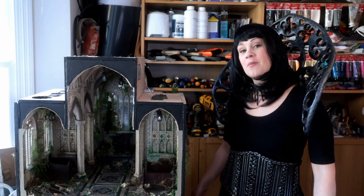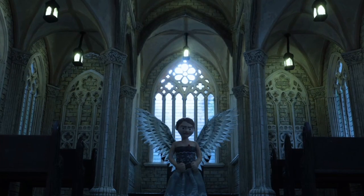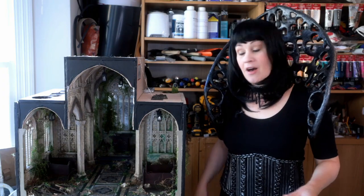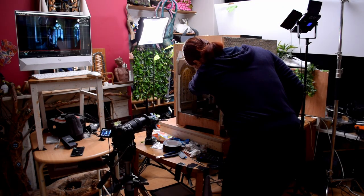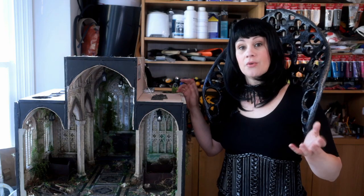Hi, I'm Lily. Today I'm going to show you some behind the scenes of my latest gothic stop motion animation. If you haven't seen it yet, I'm going to put a link above and in the description below. In my last video I showed in detail how I made the whole gothic church by hand and from scratch. Today I'm going to give you a tour of my workshop, my equipment, my setup, and show you some tips and tricks of how I bring this story to life.